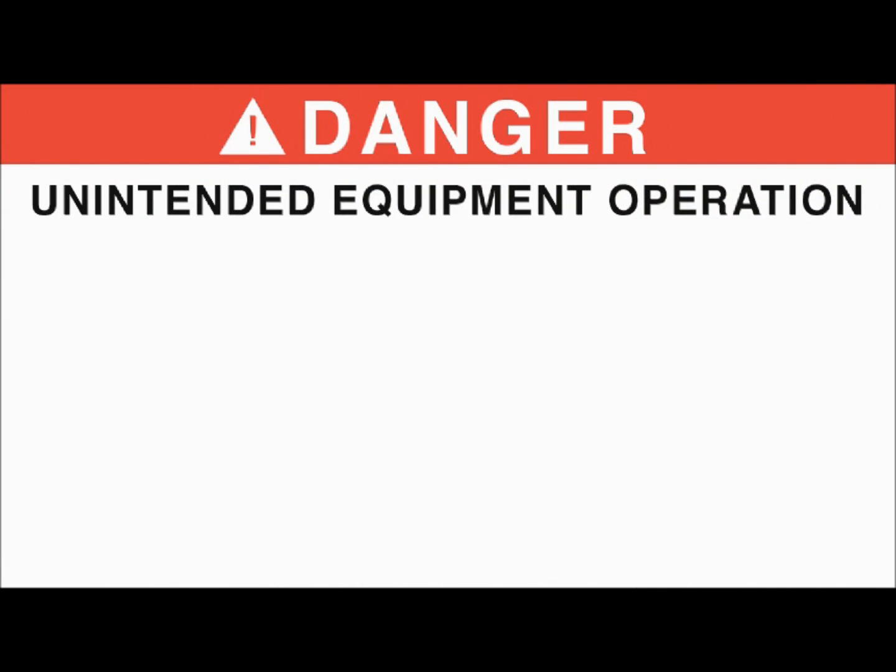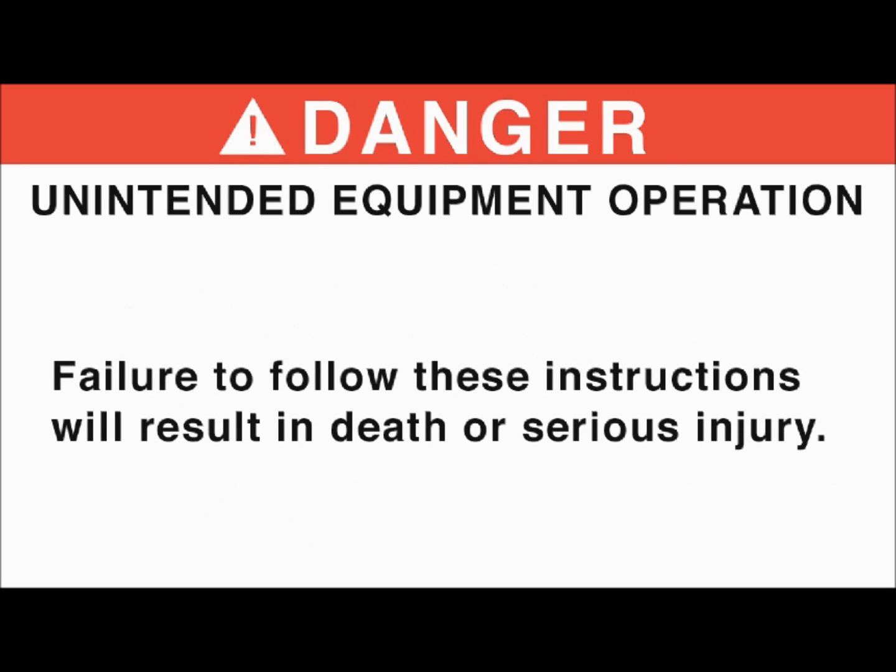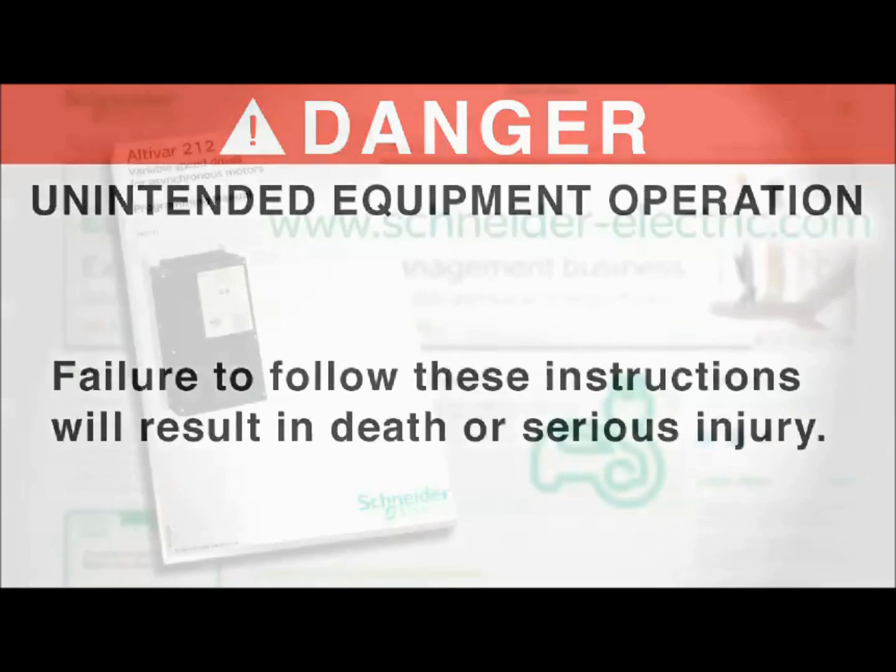UNINTENDED EQUIPMENT OPERATION: Before turning the drive on, or on exiting the configuration menus, check that the inputs assigned to the run command are deactivated at state zero, since they can cause the motor to start immediately. Failure to follow these instructions will result in death or serious injury.